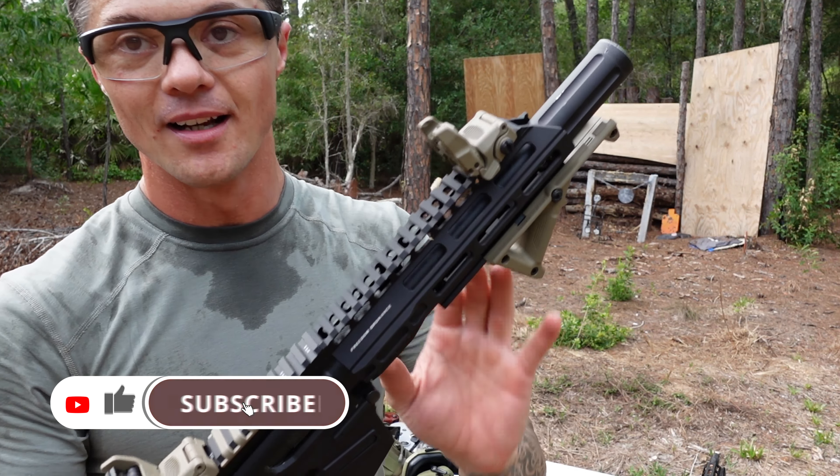Moving on — we have our pistol grip. As you can see, it's actually nicely rubberized. This is not just your standard polymer plastic — this is actually rubberized, and it creates a very nice rubber texture that grips into your hand pretty well. Overall I do like the ergonomics. It has a little bit of defined finger grooves, so pretty good.